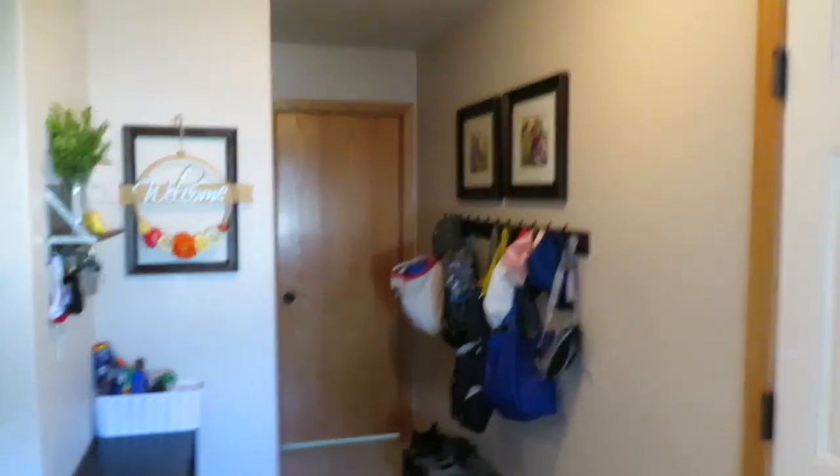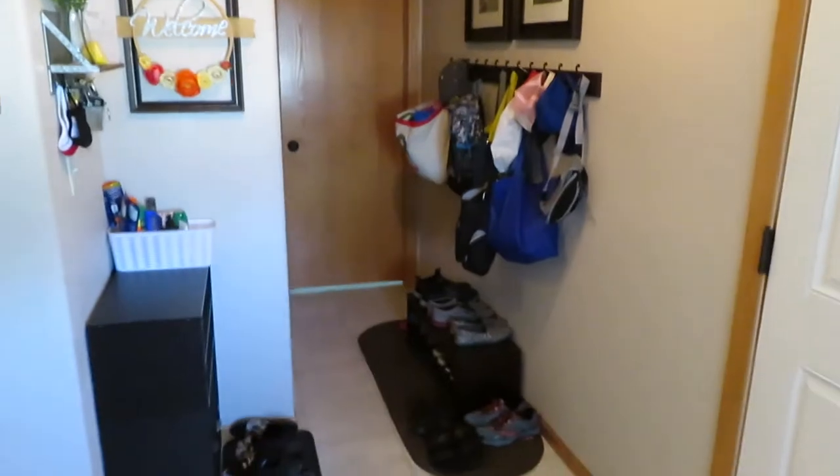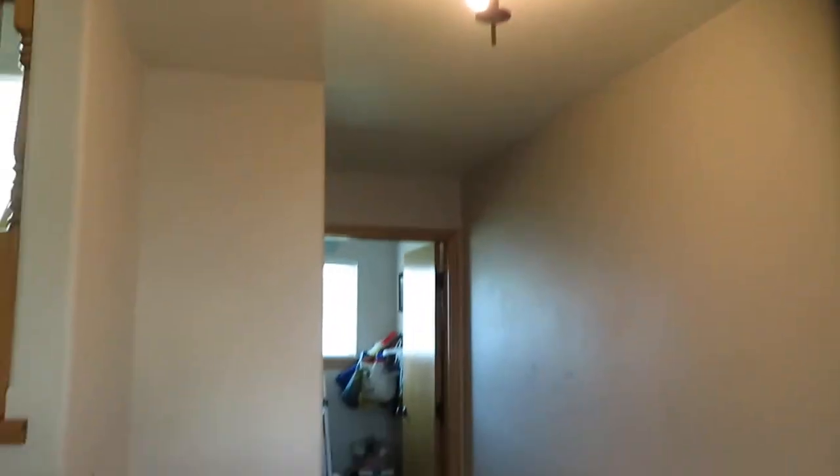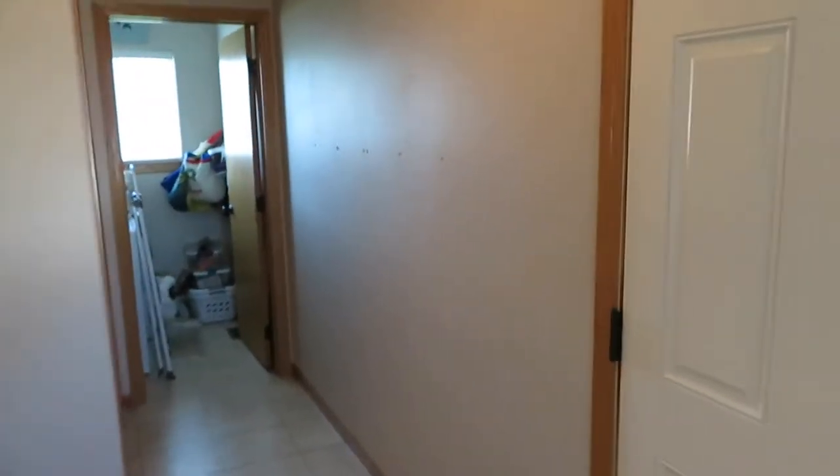Over the course of the next while we're going to transform our little entryway and make it more efficient for where we are now in our life. Everything is officially out of here and a lot of it's down there. The place feels huge without any hooks, shelves, or a light fixture - and one was burnt out. Can't believe this is how it was when we moved in 12 years ago. Now just to decide where I'd like to put everything.